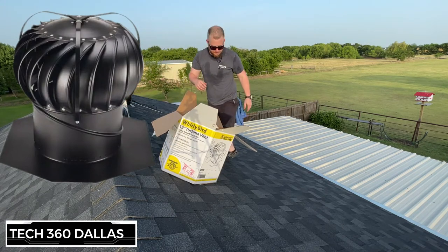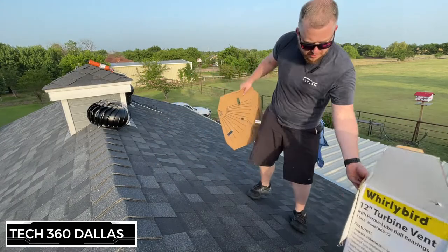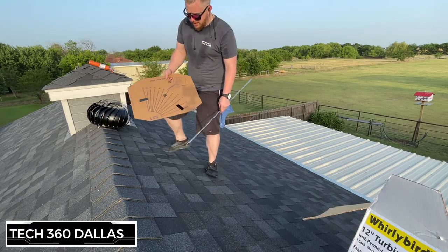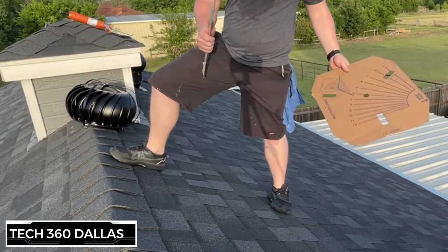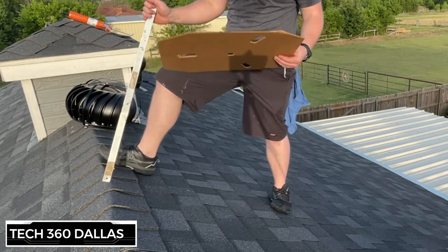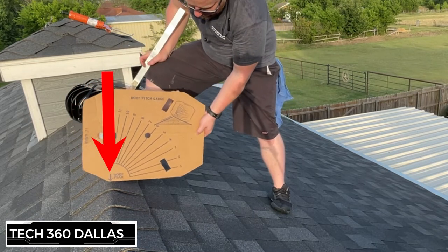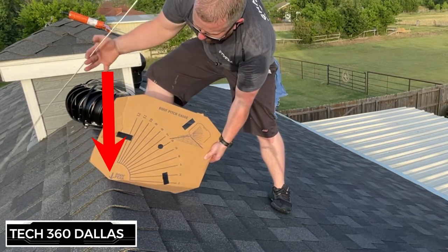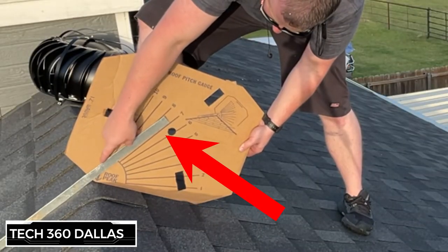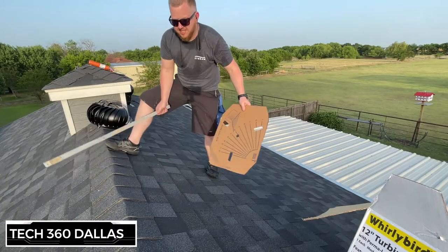The first thing you're going to do is figure out the pitch of your roof, because you'll need that when making adjustments on the turbine. This comes with it in the box — you'll need a straight edge or a level. You put the pitch gauge at the roof peak like this, roll it, and take your flat straight edge. The bottom of the straight edge lines up on seven, so this is a seven pitch.